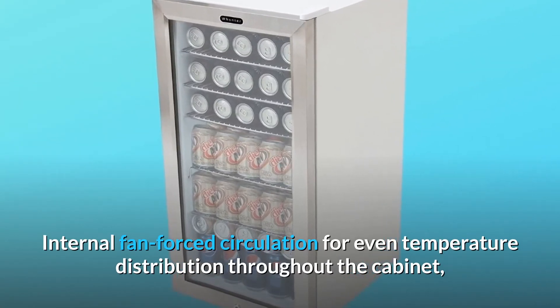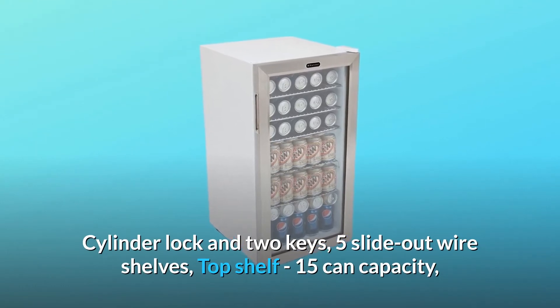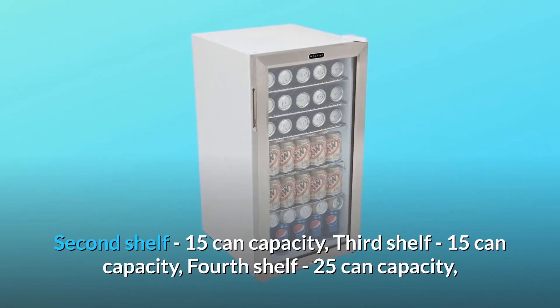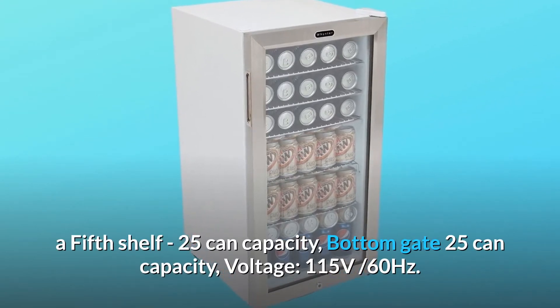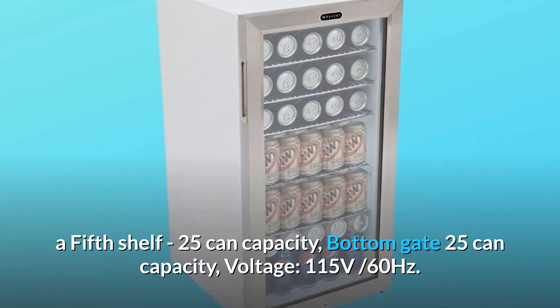The unit includes a cylinder lock with two keys and five slide-out wire shelves: top shelf 15-can capacity, second shelf 15-can capacity, third shelf 15-can capacity, fourth shelf 25-can capacity, fifth shelf 25-can capacity, and bottom gate 25-can capacity. Voltage: 115 volts, 60 hertz.